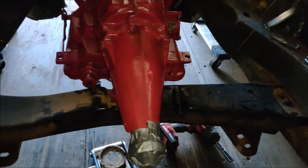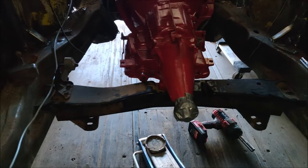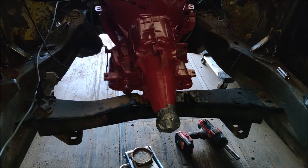That was kind of surprising. I don't think it will be the right height, but I can definitely use it as a model for the crossmember that I am going to build. That's really cool.